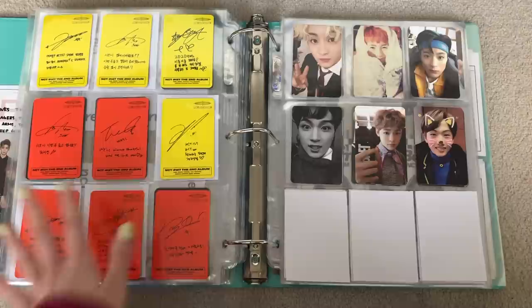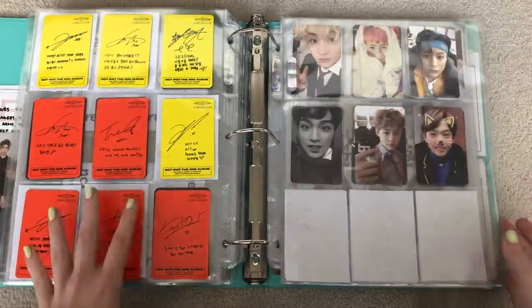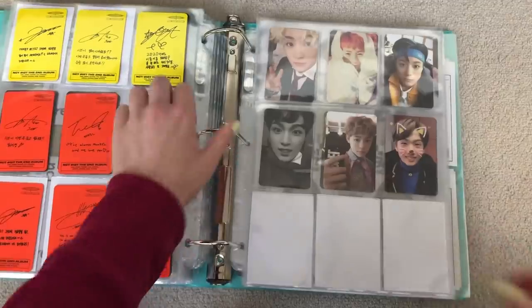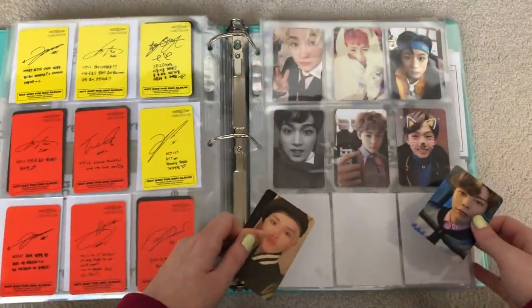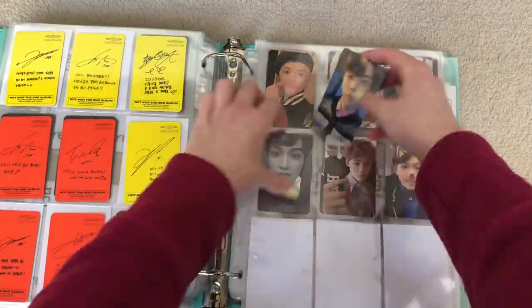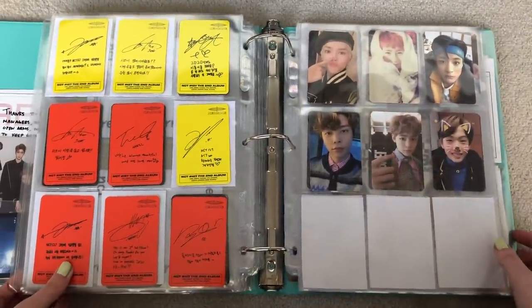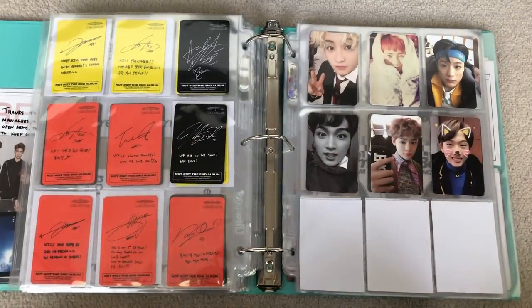I still have more coming in the mail. I forgot to grab all my pages — oh, they're right here. We'll add another page for the Kino and also the T version. So I have this one from the Kino and this one from the T version. We'll do the T version first. I do have a J&T in the mail because I bought two copies and I pulled Double Taeyong, so that is still coming in the mail. Unfortunately, it didn't make it for this video.